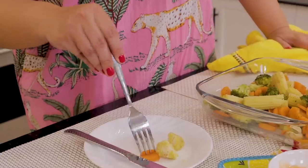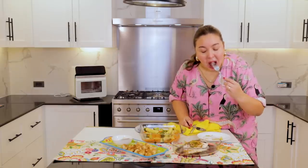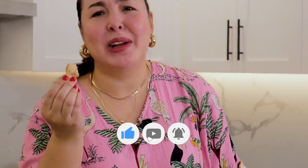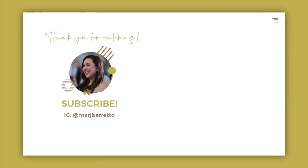Mmm — perfectly cooked. Very good. It's cooked well. Oh, do you hear the crunchiness? Mmm! Thumbs up — look at this everyone.